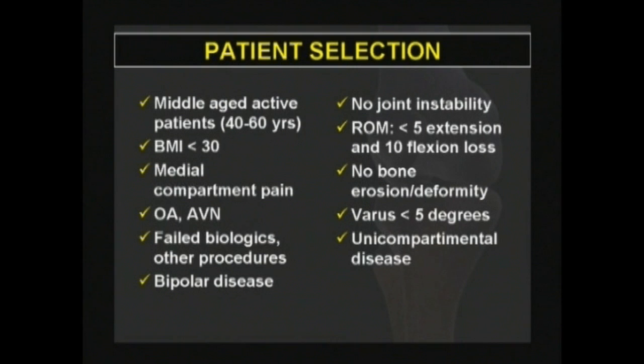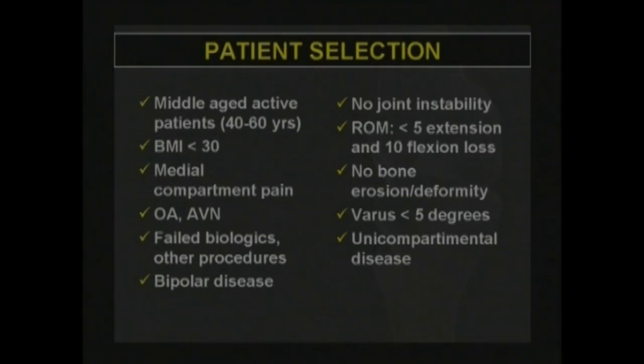Patient selection is a key point. The target patient is active and middle-aged, with a body mass index lower than 30, with radial monocompartmental arthritis, ligamentous stability, adequate mechanical alignment, and satisfactory meniscal function.